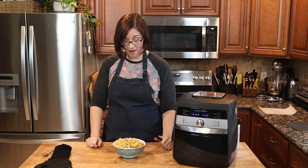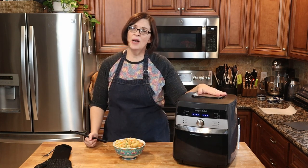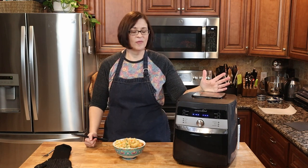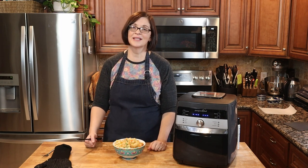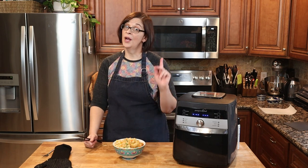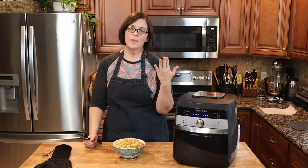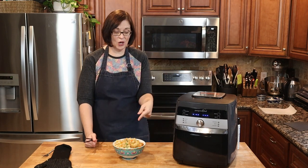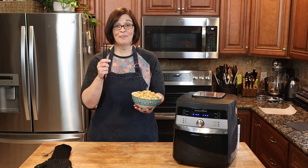Well there you have it — leftover fried rice in the air fryer. Really, there's not much this thing can't do. Fried rice: that's a win! If you enjoyed that video, give it a like, share it with your friends, and subscribe to my channel. I do videos several times a week and I'm always looking for the next adventure, like fried rice. If you have one for me, leave it in the comments below. Otherwise I'm going to go eat this — I'll see you on the next adventure. Bye bye!